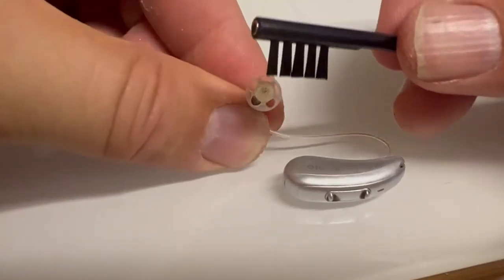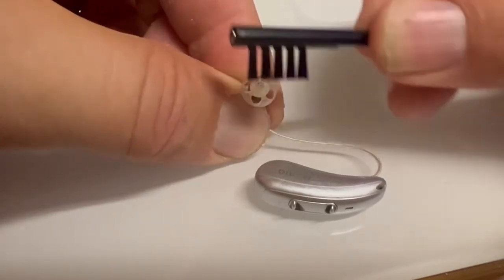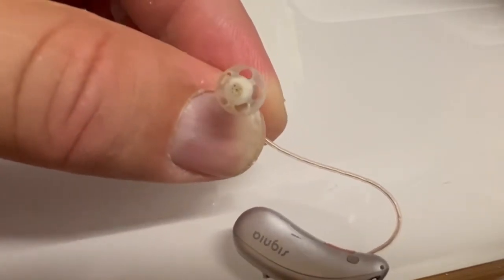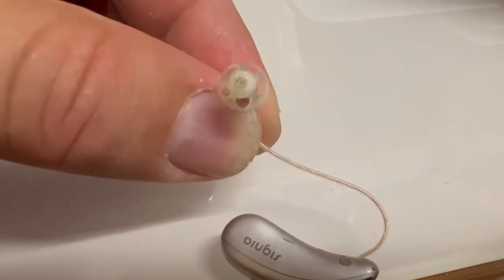Every morning you should be taking your brush and just brush across and clean that out. Hopefully you can see the difference of what it looks like when it's clean versus when it's full of wax.